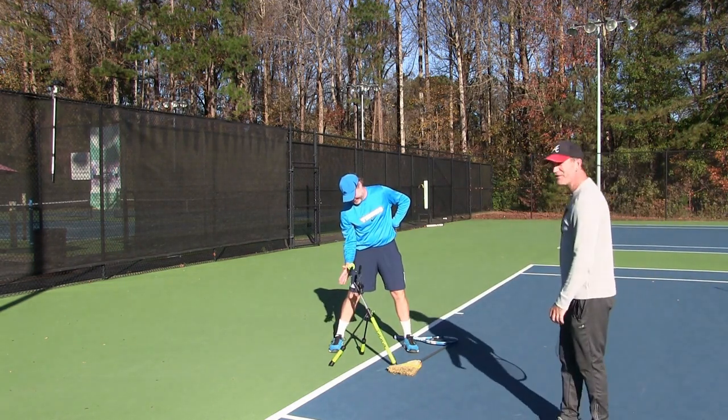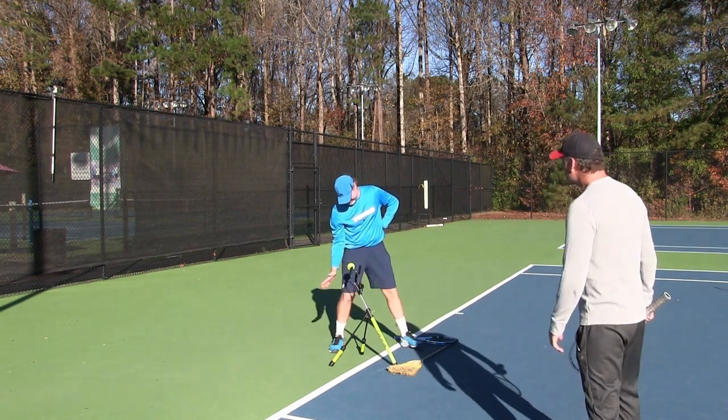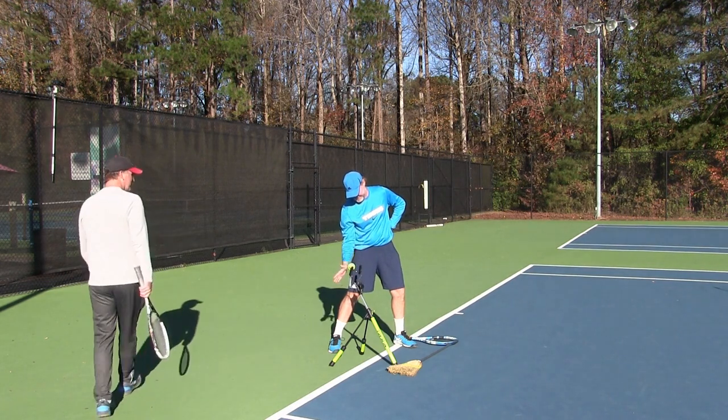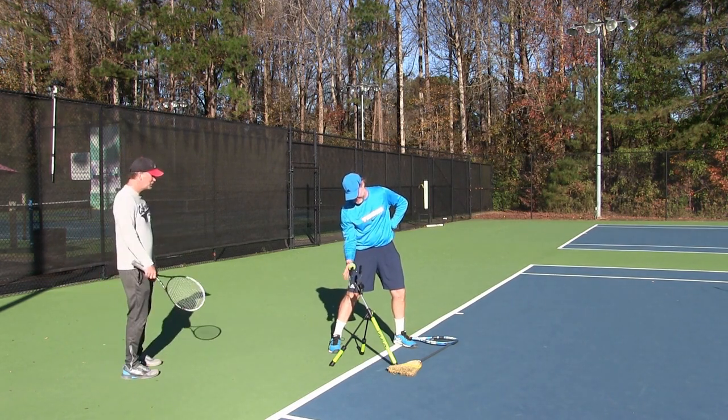Even that feels weird. Yeah, it feels weird because you're used to hitting more flat through the ball. There you go — and then when you go forward, good.